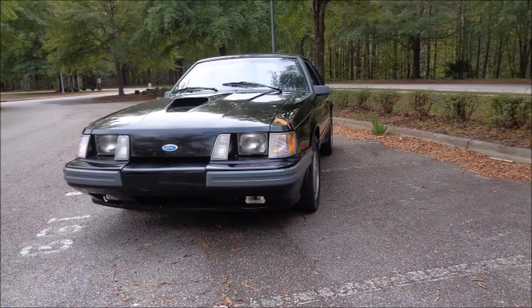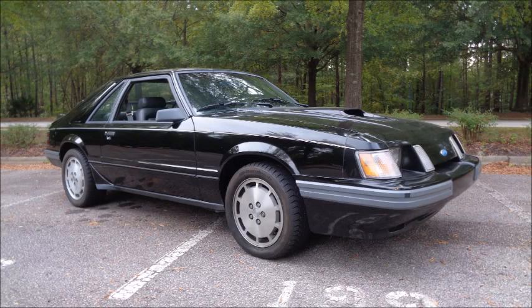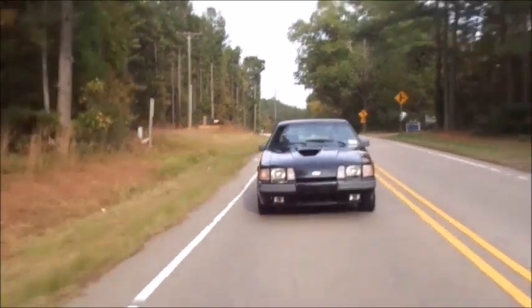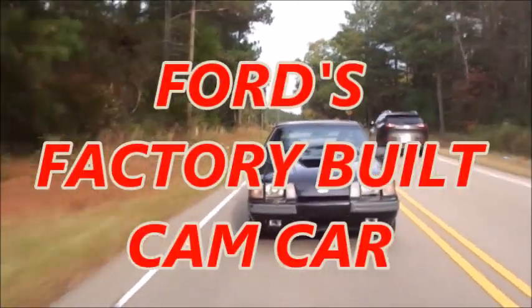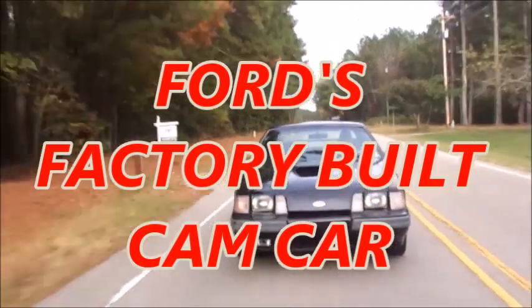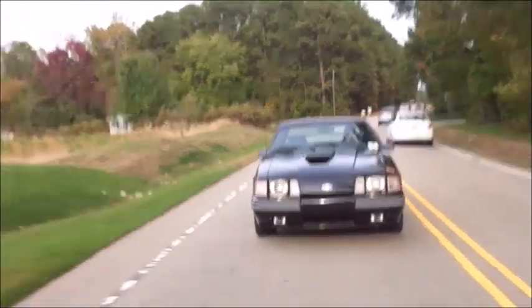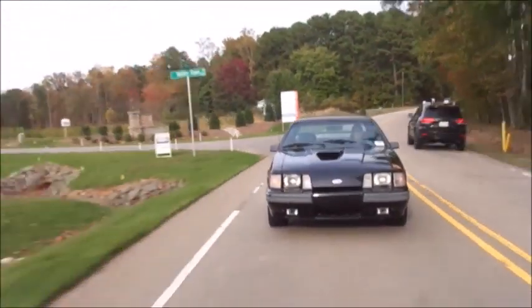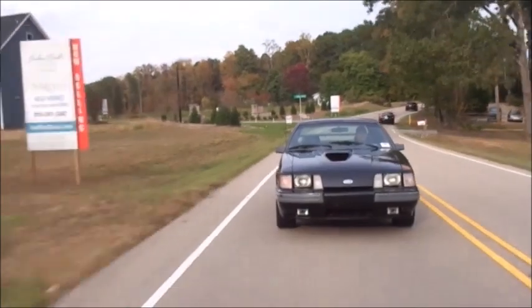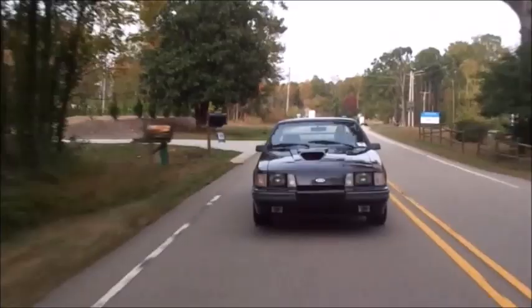It's a shame more SVOs weren't built. It was a car ahead of its time, and sadly, lost to time — except for those of us that love Mustangs. It's more than just a unicorn. It's Ford's factory-built cam car. A textbook we can study to create our own uniquely capable Mustangs. The engineers looked at a Mustang and thought, 'What can we do to turn a rowdy muscle car into a refined sports car?' And if you follow their recipe, you can do the same thing.